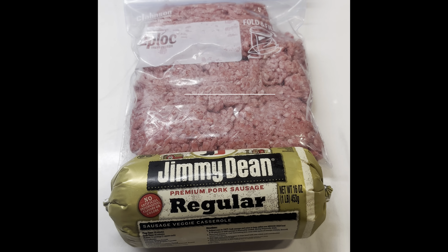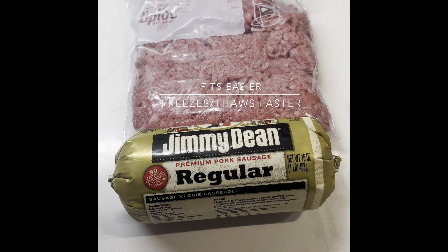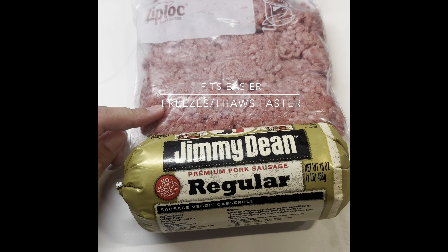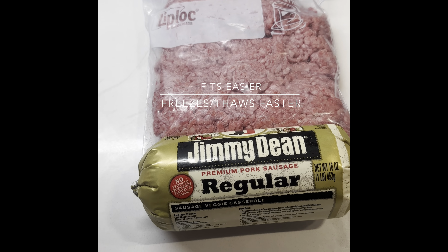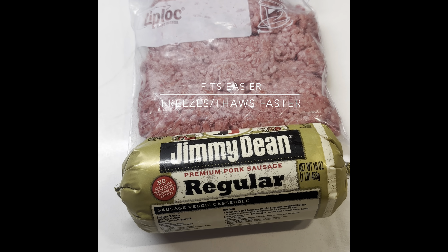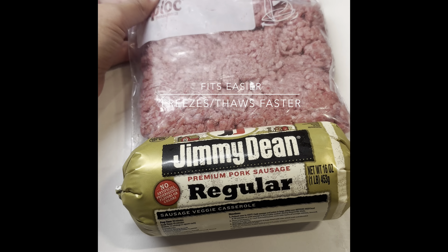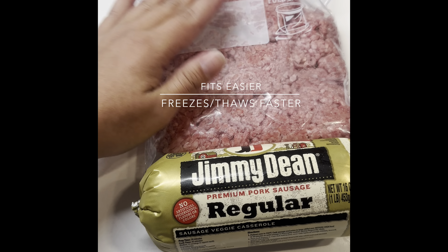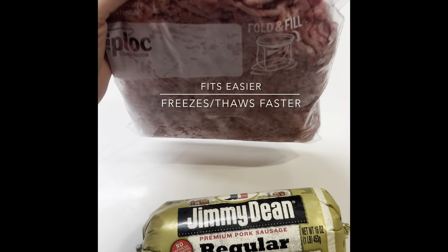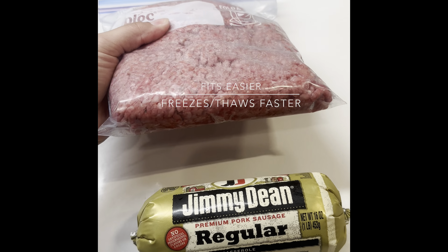The first thing I'm going to do is take my ground beef and my sausage and sauté them. The reason they're in a plastic Ziploc freezer bag is because I get a large three pounds of ground beef, split it into three one-pound bags, squeeze them out, freeze them, and they fit in my freezer and also thaw out a lot quicker.